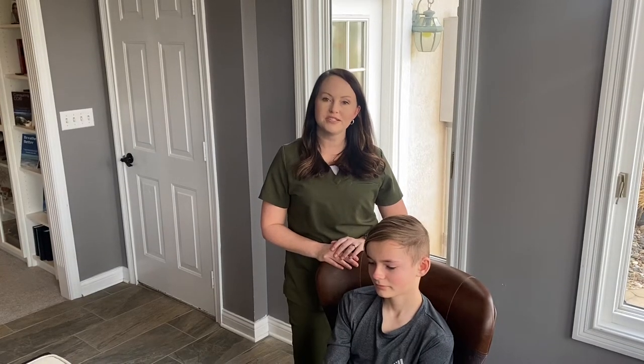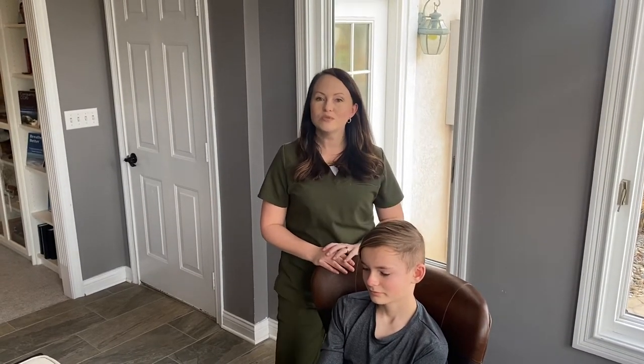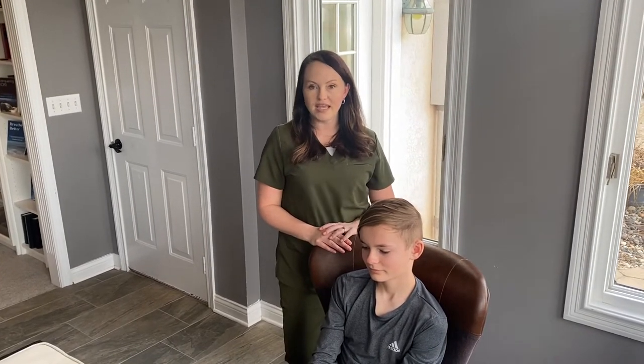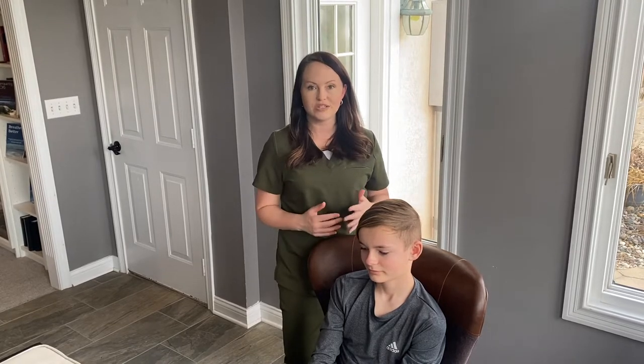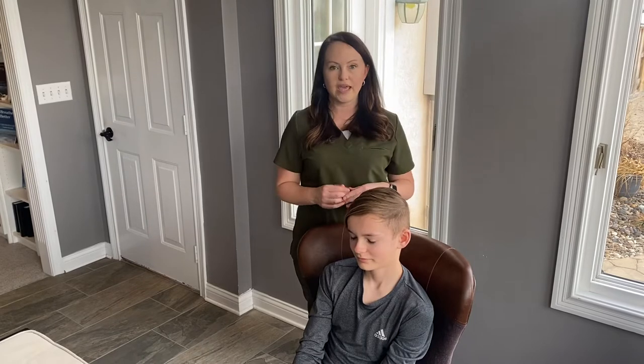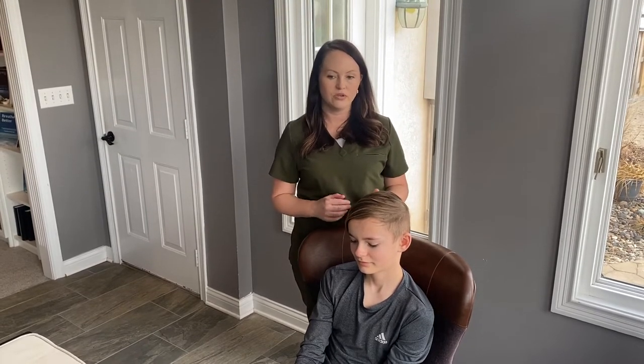Welcome to Breathe Better with Elizabeth. I'm Elizabeth. Today I'm going to go over how to do chest percussion on your lungs to loosen up mucus and aid in the mobilization of the mucus so you can cough it out. We're going to do this through eight different positions.